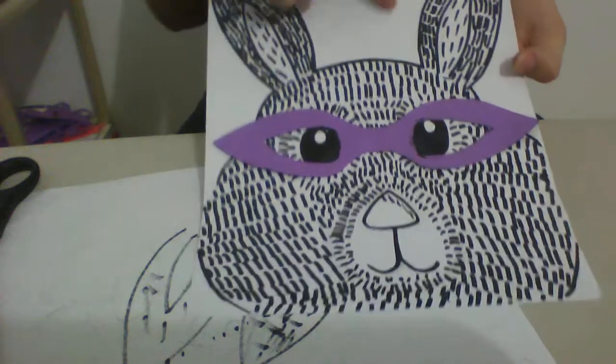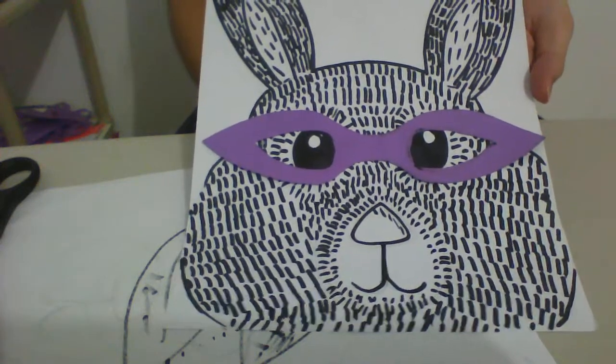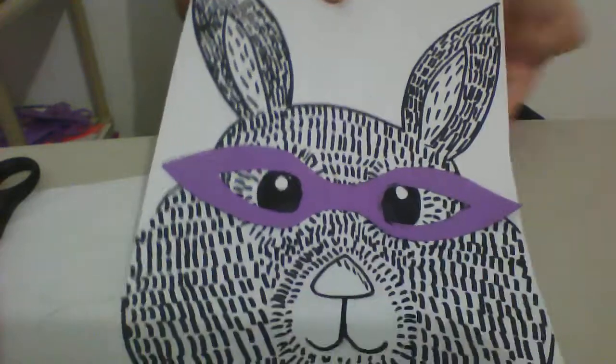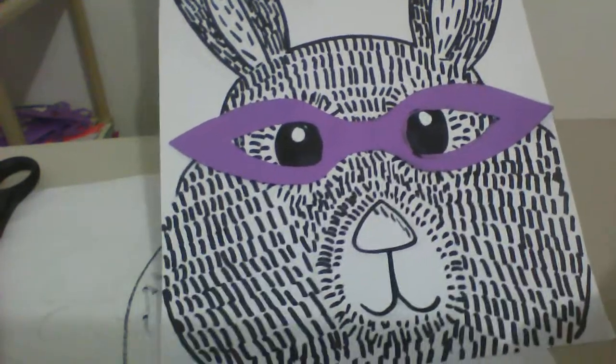Feel free to color the background — you could do it with markers, you could paint the background, you could do it however you want. It is up to you to make your project unique. I hope you enjoyed this activity, and we'll find out what our next element is next week. I'll see you next week.